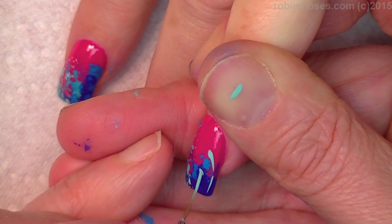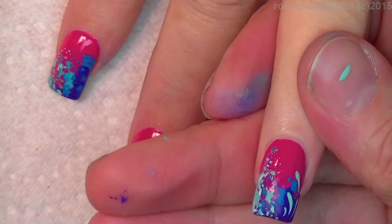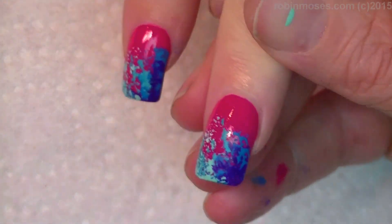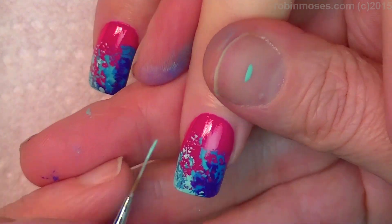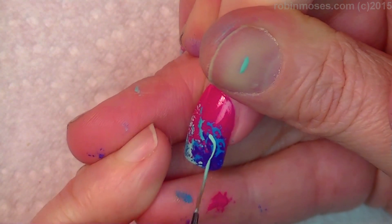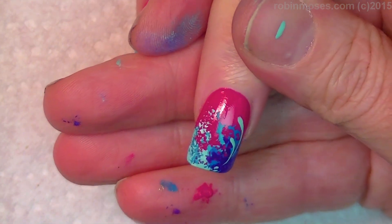There we go. And what this does is it gives the illusion that this whole thing has been painted with a paintbrush instead of used as a technique. And at the same time, it gives it a very beach-like effect.